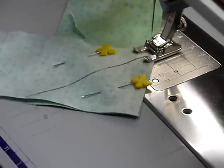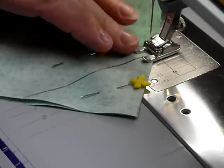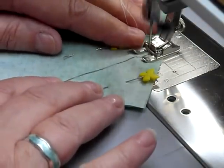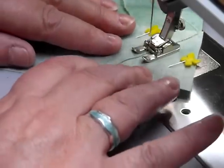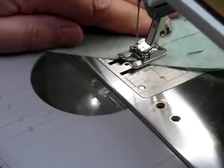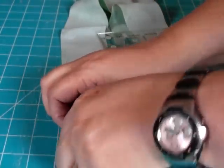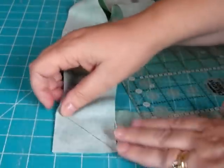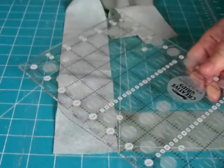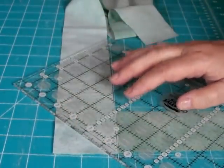I'm at the machine and I'm going to stitch down the line. You can use any foot really — I'm using the open-toe appliqué foot simply so hopefully you can see what I'm doing. I'm going to stitch down that line. Now I've stitched it, I can take out those two pins, and then I'm going to cut that side of the line I've just stitched — approximately a quarter of an inch seam allowance.